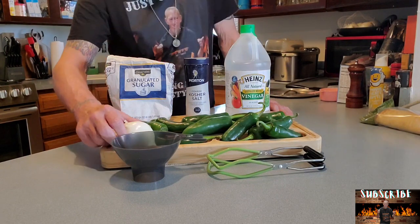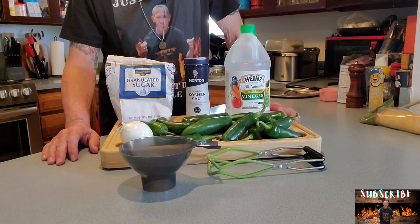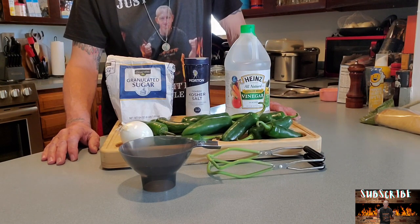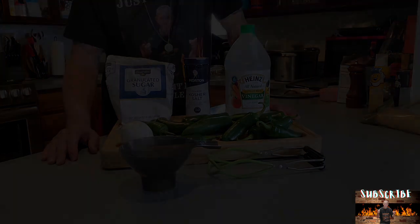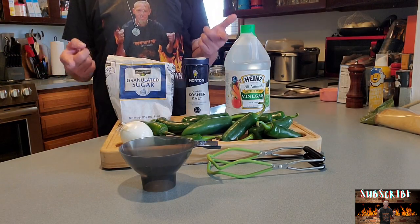You can also put onion in there, you can put garlic in there if you want — completely up to you. Some people do carrots; that's not really my style, but some people do. All right, those are our ingredients. So let's get after it.